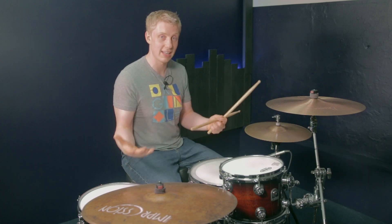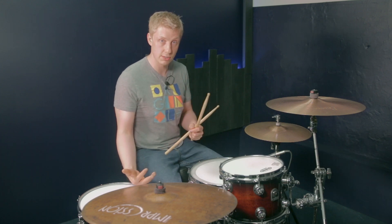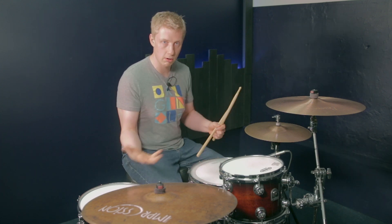Six plus four plus six is going to give us 16 sixteenth notes, so therefore it's going to work as a one-bar groove. If you were to vary the last six, then you'd have a two-bar groove or even a four-bar groove.